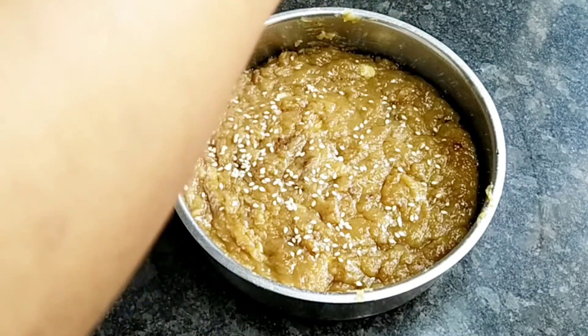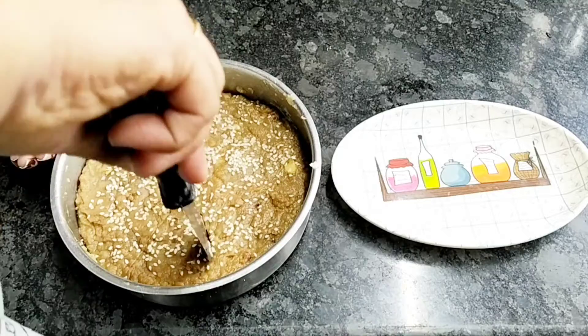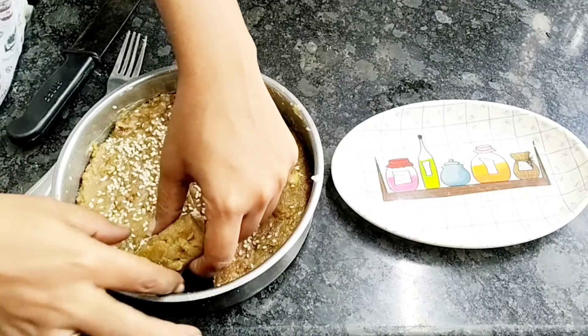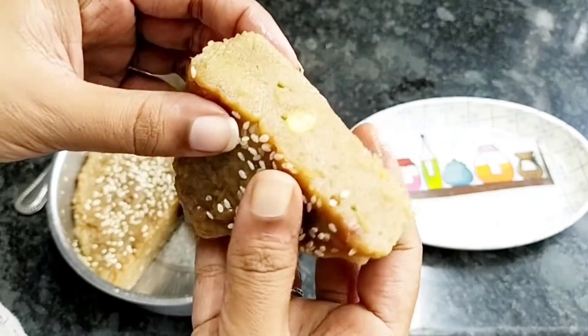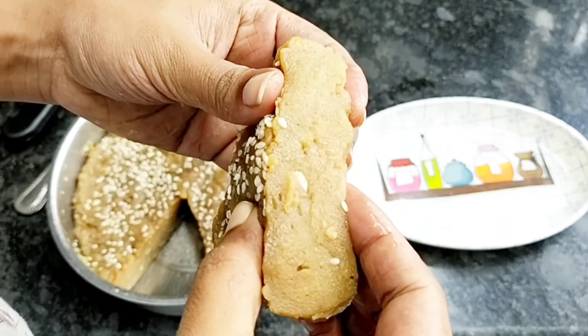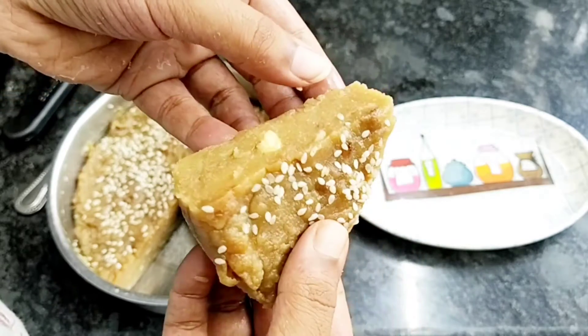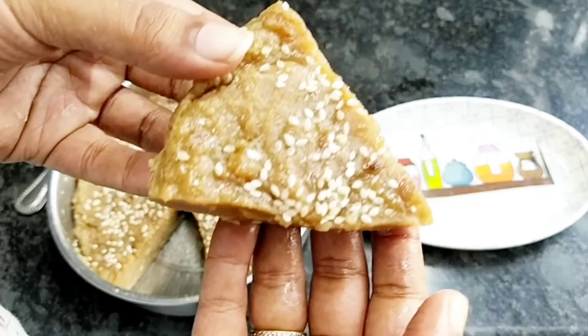Let's make a new dish. Let's do the dish with our designated coconut. Thank you so much for watching.